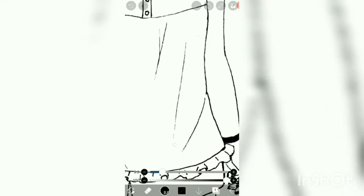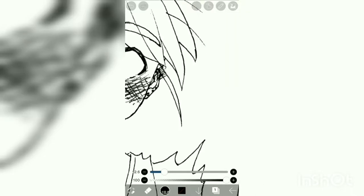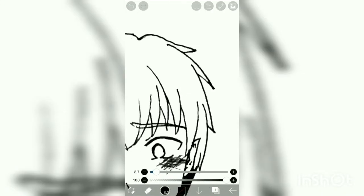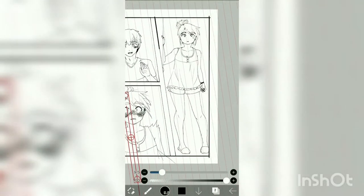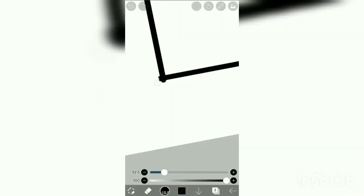Hello everyone, Ray here, and it's far too early for me to be recording this, but let's give it a shot. This is another commentary, and it isn't really a process commentary because it really doesn't have much of a process. If I had to name one, it would be: drawing it, scanning it, and then cleaning that scan to add the screen tones. So yeah, not much of a process here, but I do want to make some comments about it.